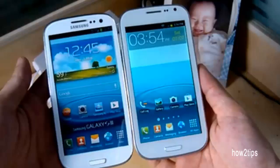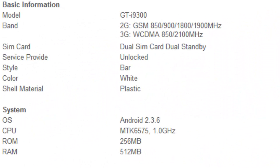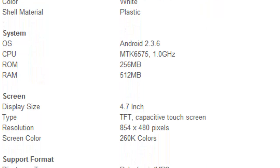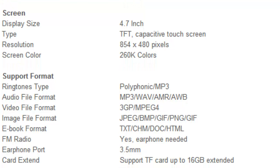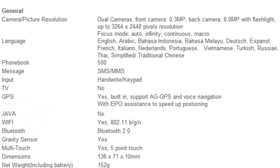There are two Galaxy S3 clones currently available. One is a low-end device while the other is a mid-range. The low-end copy has a 4.7-inch LCD screen, a single-core processor, 512 megabyte RAM, and comes preloaded with Android 2.3. It is white, uses the MTK6575 chipset, supports dual SIM cards, up to 16 gigabyte memory card, an 8 megapixel back camera, and a 0.3 megapixel front camera.